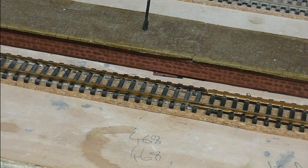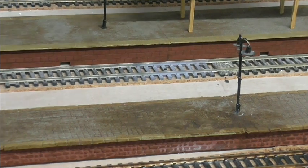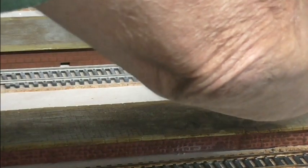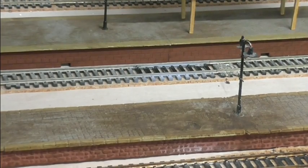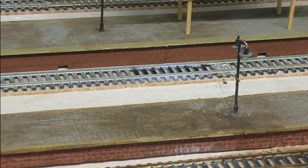If you look at this bit of track here, it's got overspray from when I was doing the turntable in the last layout. So what I'm going to do now is just go over the sleepers. That just takes the overspray off — I'll do the ends. I won't go through it all now, it'll take forever and you'll get bored.